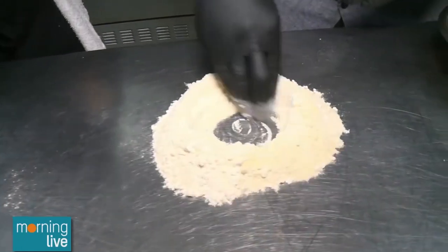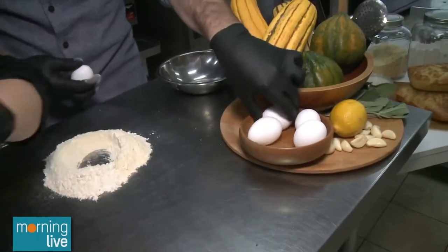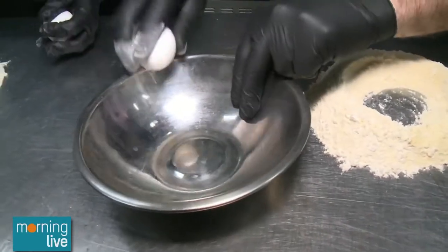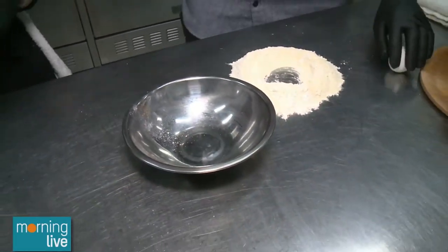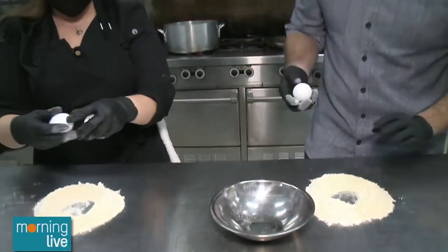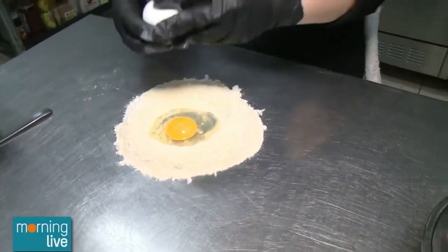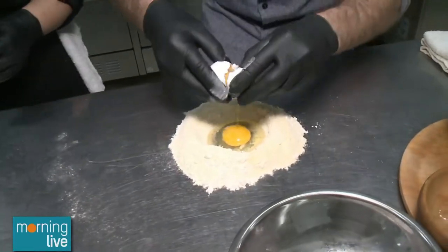To this we're going to add two eggs. If you are concerned about getting eggshell in your pasta, crack it in a bowl first. You want to always crack an egg on a flat surface — it'll stop the shell from shattering and you getting all of those little pieces inside.